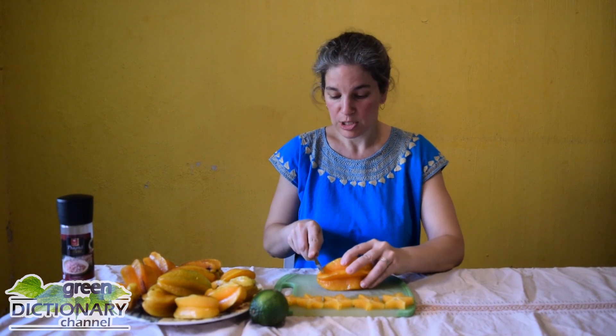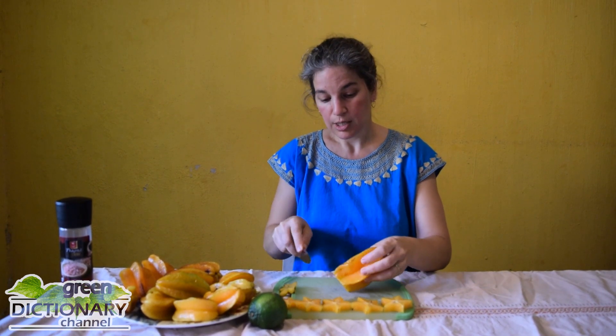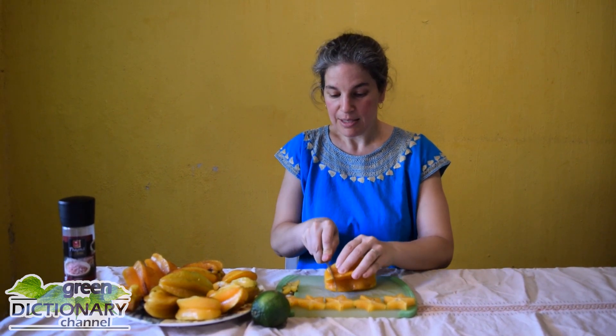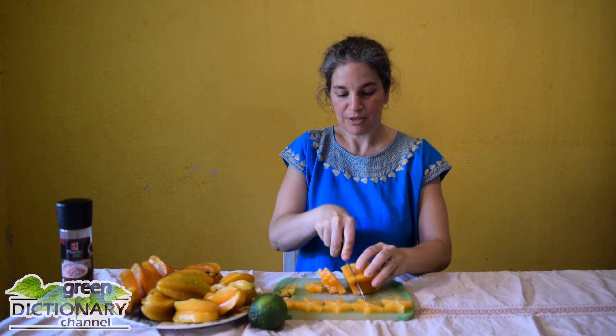To prepare them, it's easy. Once they're washed, just cut the ends off. You can also cut the spines if you want to. Then just slice them in cross-sections so that you can appreciate their beautiful decorative shapes.